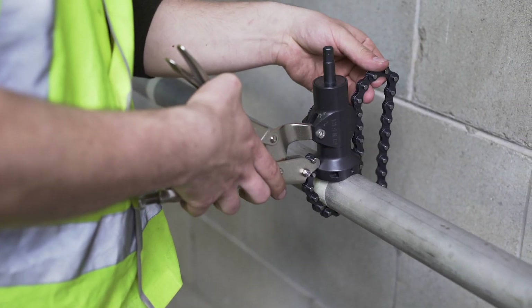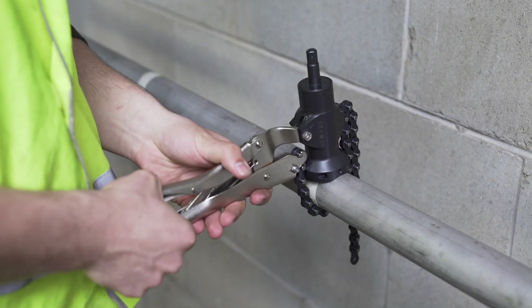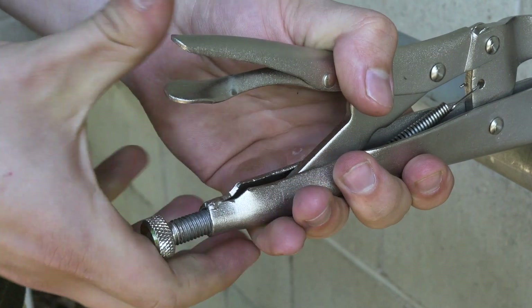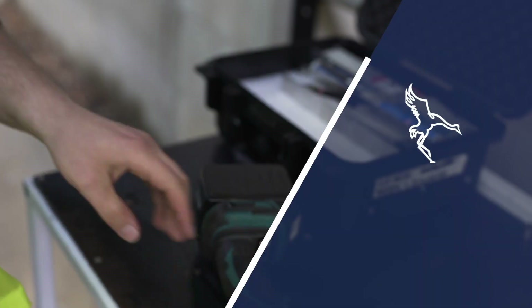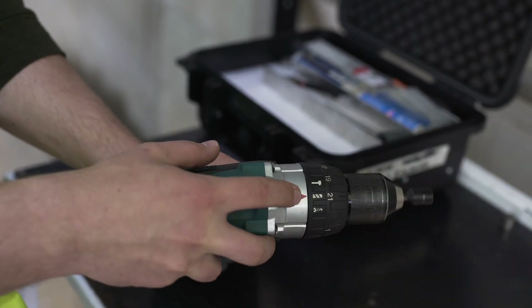If the clamp is too loose or too tight, you may need to adjust the chain tension. Release the vice grip and adjust the tension thumb screw or chain position as needed. The drill jig is designed to be used with a battery operated cordless drill only.